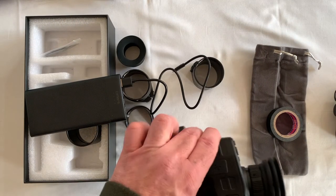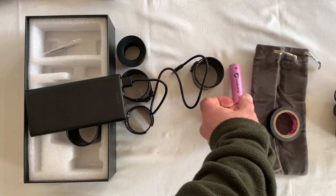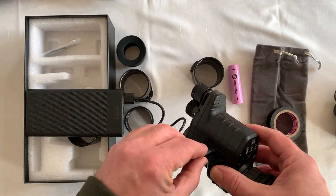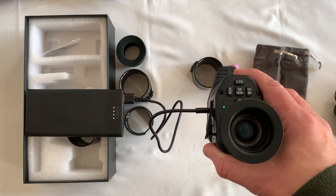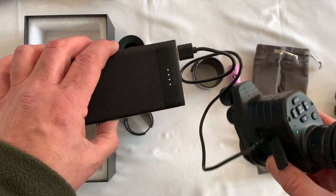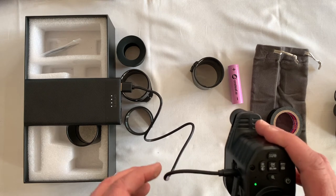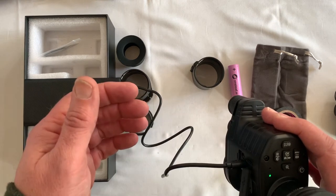I'm going to demonstrate the power bank feature. I've taken the Samsung battery out - there's no battery in it - and plugged in the USB adapter. As you can see, it's running off the power bank with no battery in it at all. With a 10,000 milliamp battery pack it'll probably run for a full day. It's a great option for an all-night ratting session - grab a power bank and you don't have to worry about the batteries at all.